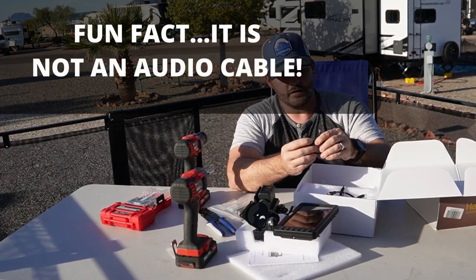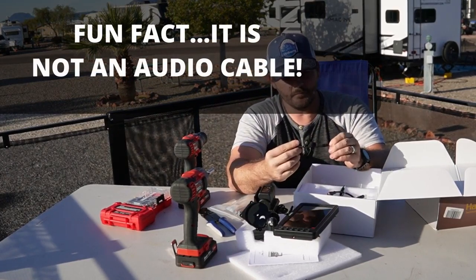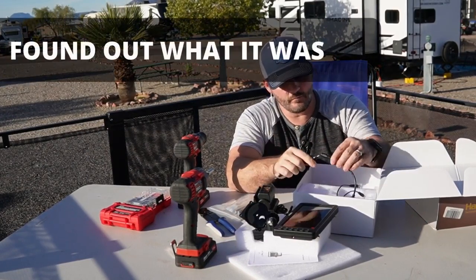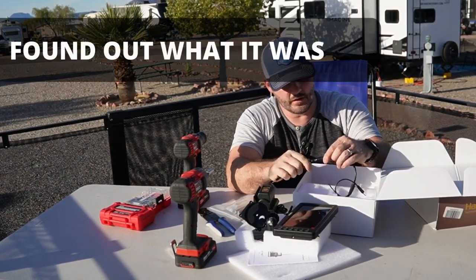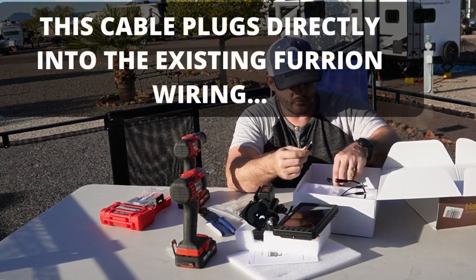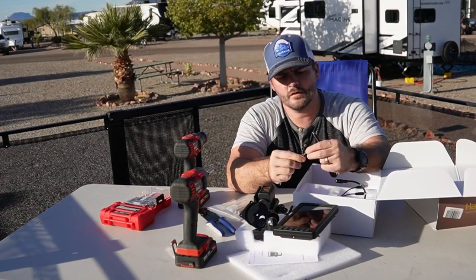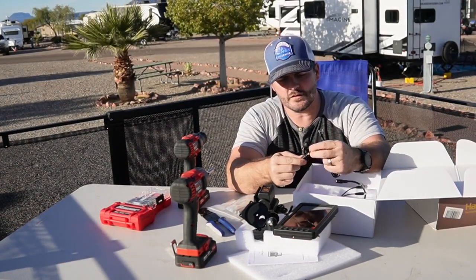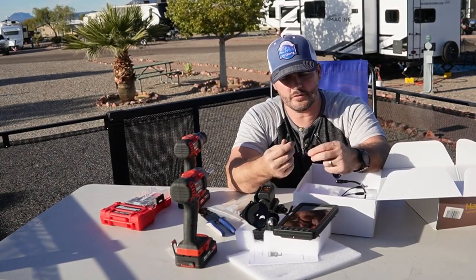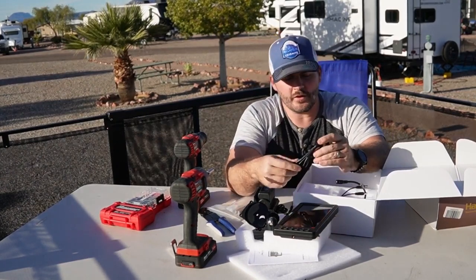This is an audio cable with a 3.5mm jack. I wasn't 100% sure what it's for, but looking at it now — it's an outdoor component. The way you tell indoor from outdoor components is you'll have a rubber seal around the port. If it doesn't have a rubber seal, it's an indoor or inside-the-truck component. This one has a rubber seal, so it goes on the camera somehow — I'll look at the user manual to figure that out.